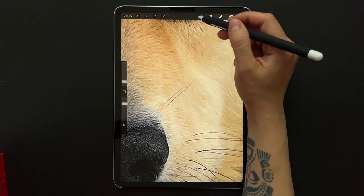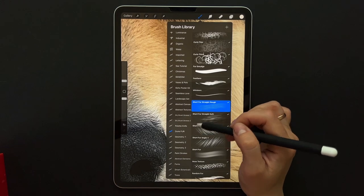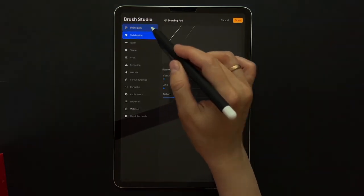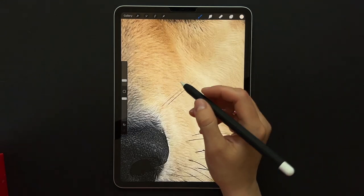Here I'm just going to use my whiskers brush to quickly make the whiskers pop out a little bit more. Increase the stabilization for smoother lines.